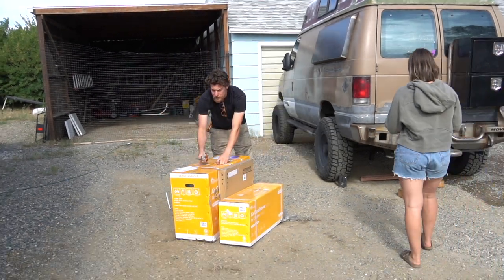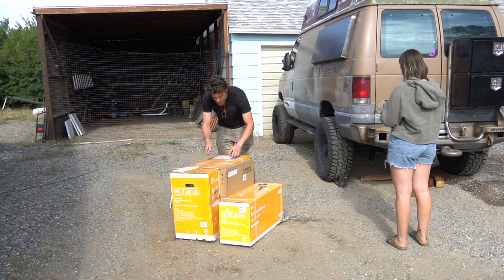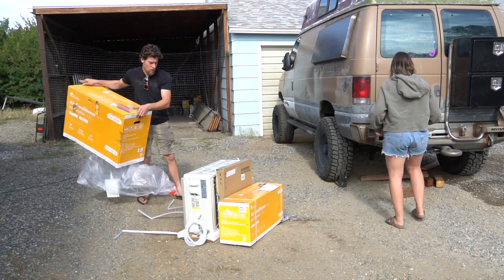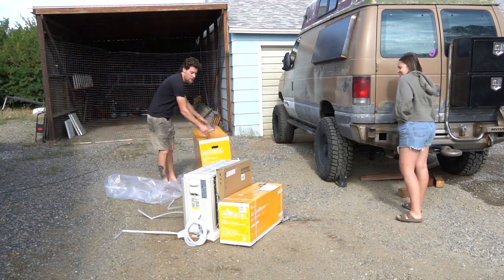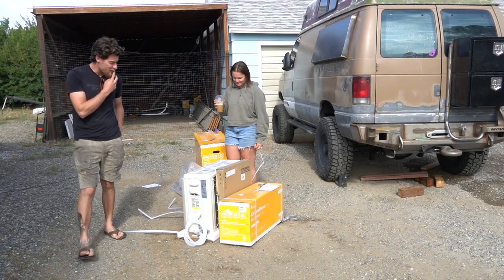This box is big, but I'm hoping it's just a lot of packaging to keep it from getting all messed up. That is my hopes and dreams. Whoa! So it's not a lot of packaging. Everything's kind of a unit.